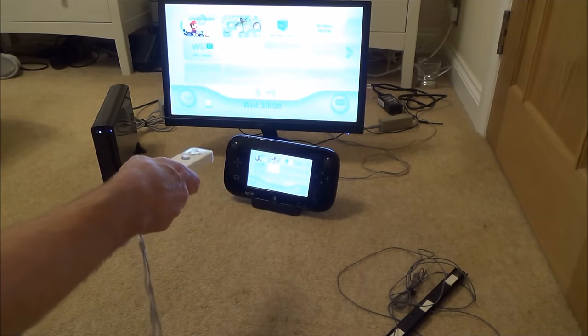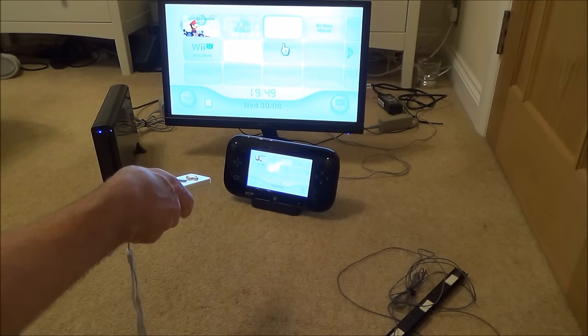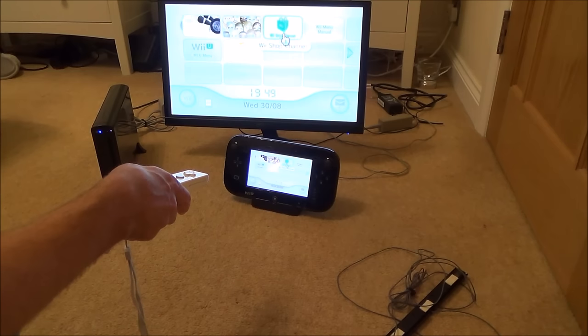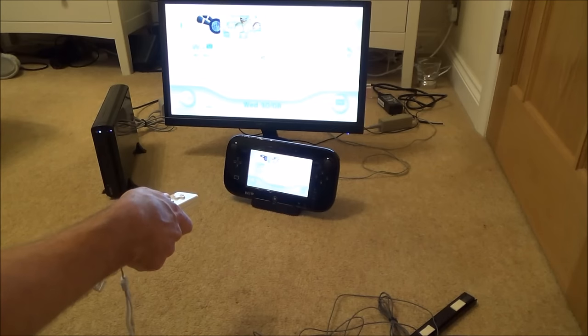That's a really easy way to do it, because normally if you try to do it via the Wii U menu it asks you to point the remote at the TV and choose whether you want to select TV or TV and gamepad — and obviously you can't do that if your sensor bar is broken. I'm going to show you another way to do it now.